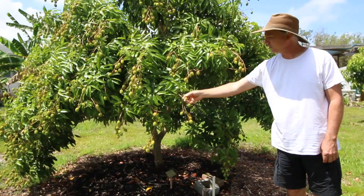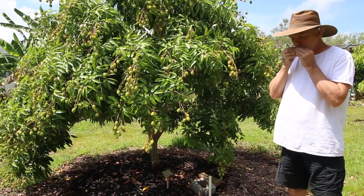This year it's making up for it with a tremendous crop. Some of these are just now starting to get a little bit of red on them, and we had a lot of rain recently so some of these are splitting.